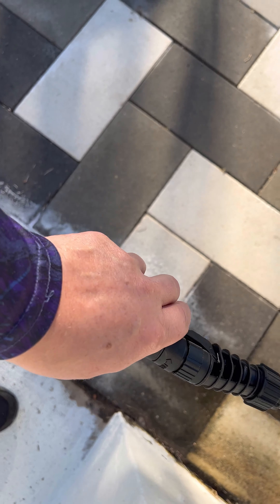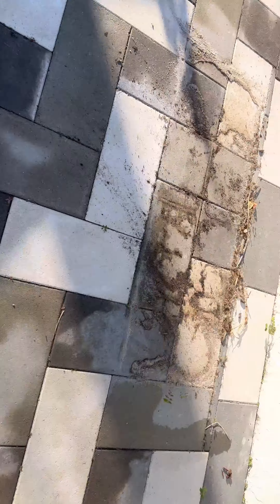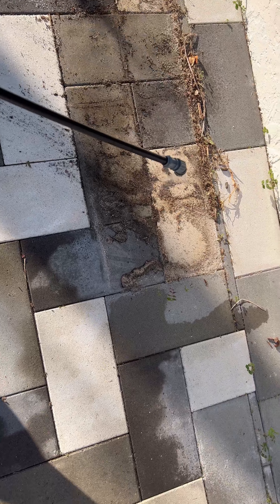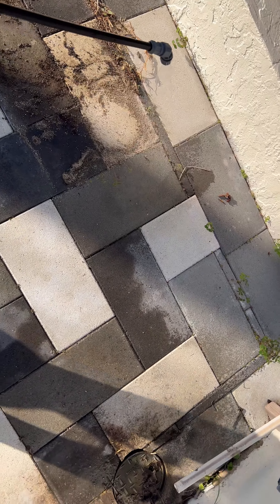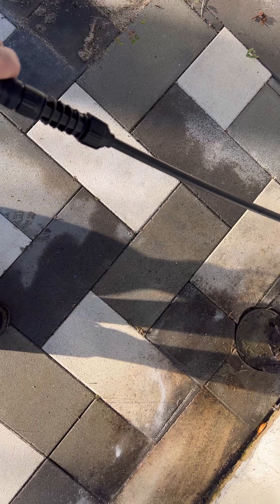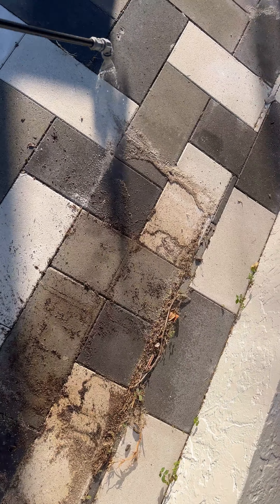Over here under the planter — these are the stubborn ants. We're gonna hit these guys too, kill the ants, take some of the stain away. Then we're gonna come back and hit it with the pressure cleaner to take all these stains out.